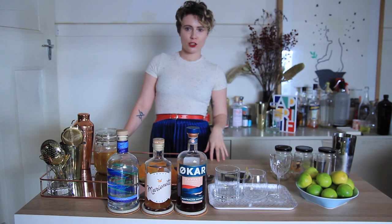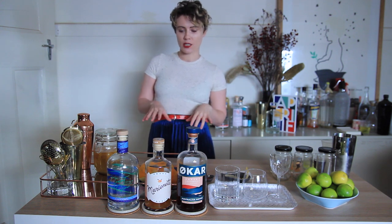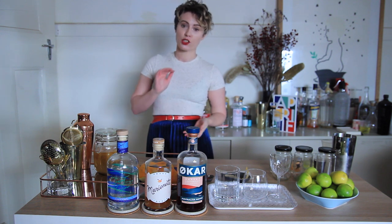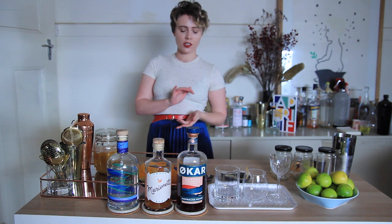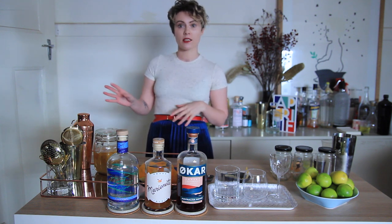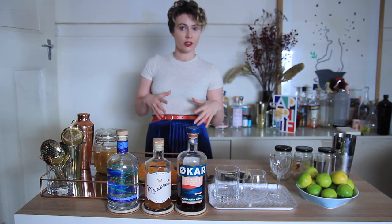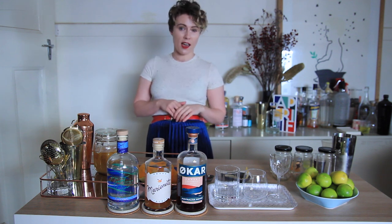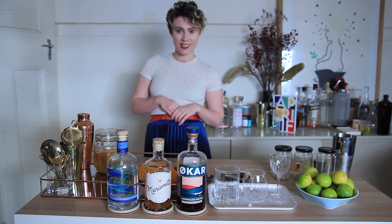So a classic sour is usually either whiskey or gin based. I'm going to do a couple today — one that's gin, one with a liqueur, and one with a bitter. Usually you'll have 60 ml of booze, 30 ml of lemon juice or citrus juice, and 15 ml of sugar. And then you would also use egg white to give it a really fluffy head. Otherwise you can use a vegan alternative, which is really cool. You can get Wonder Foam or Insta Foam from Bitter's Lab — lots of bars use it these days just to make it a bit more approachable for everyone on the cocktail list.